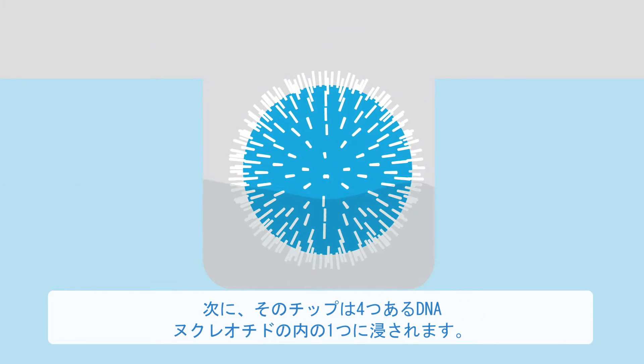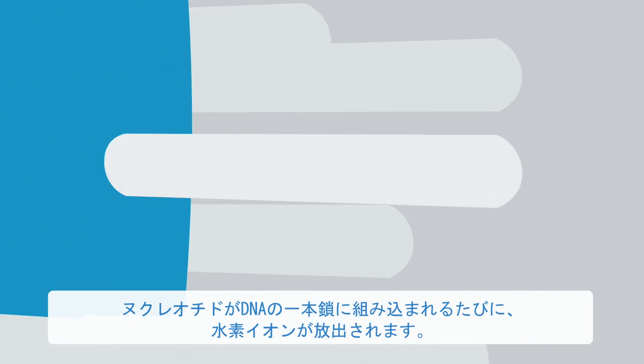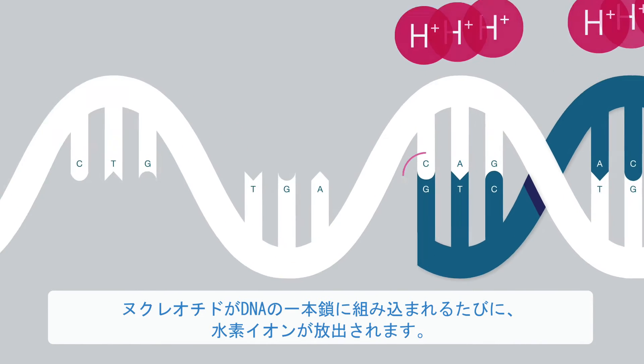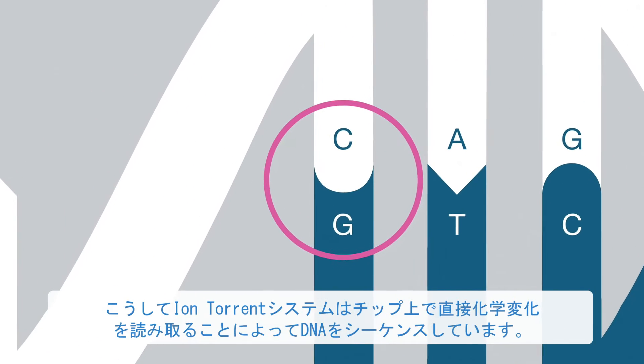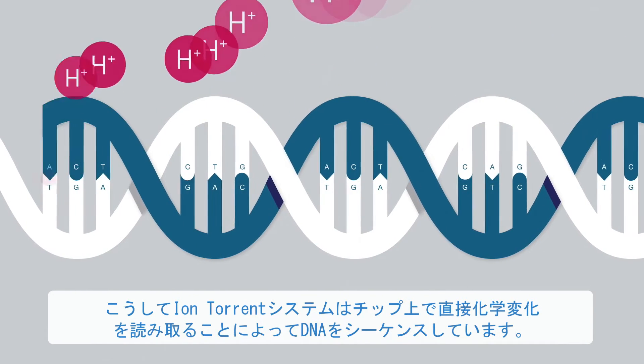Then the chip is flooded with one of the four DNA nucleotides. Whenever a nucleotide is incorporated into a single strand of DNA, a hydrogen ion is released. This is how the Ion Torrent system sequences DNA — by reading this chemical change directly on the chip.